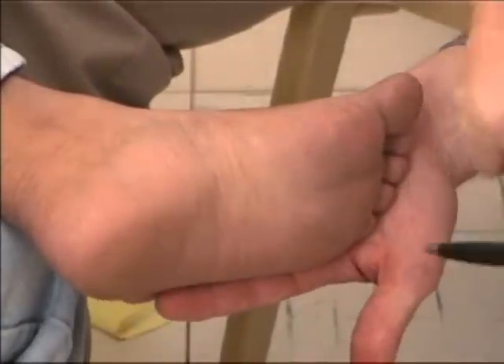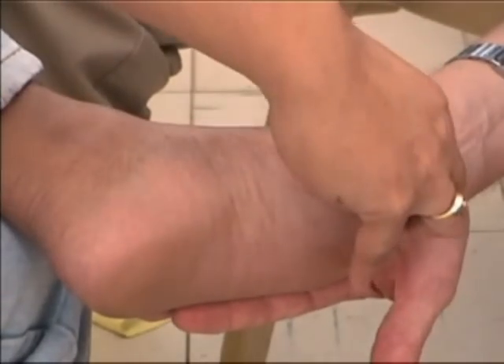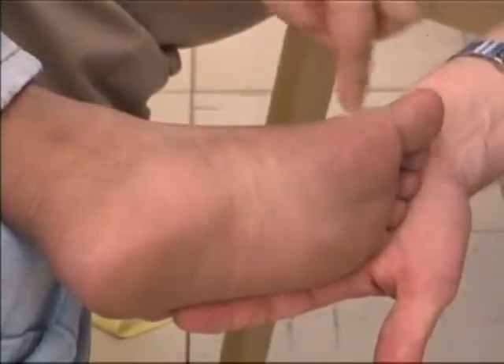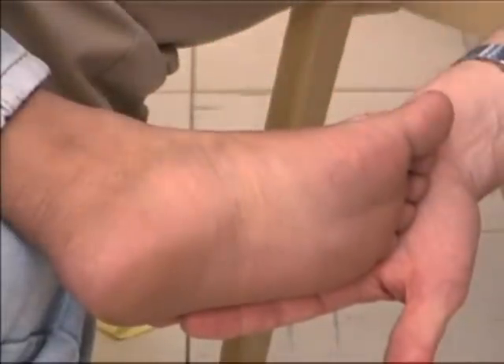The posterior tibial nerve allows the foot to feel sensations. To test the sensory fibres of the posterior tibial nerve, ask the patient to rest the foot on the opposite knee. Use a ball pin and make the lightest possible touch at each of the five sites that have been shown.